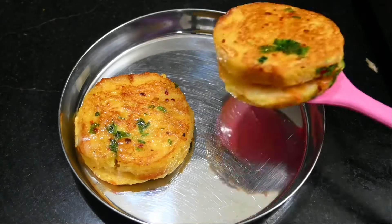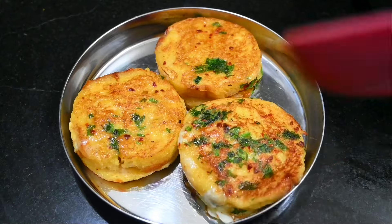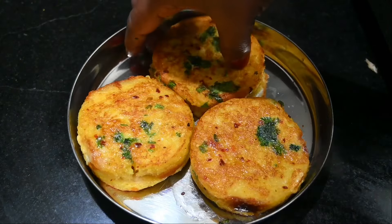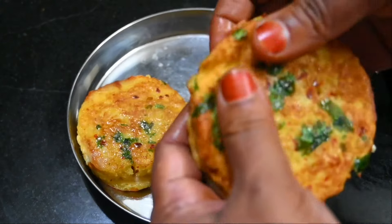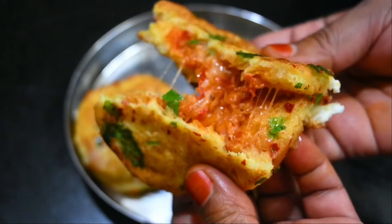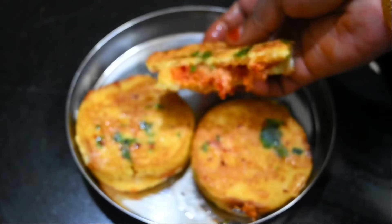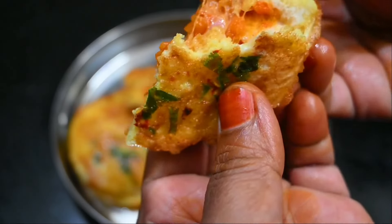Welcome to Aburvas! Today we have a lunch box recipe for breakfast, evening snacks, and dinner. You can also make a different box for lunch. Let's see how you do it.